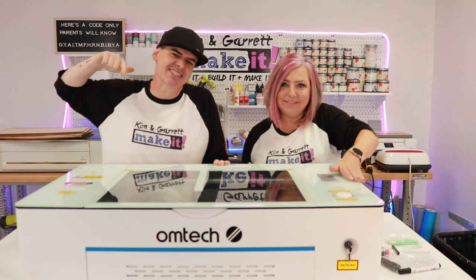We got a new toy — the Omtek Polar. We're going to set it up and test it out right now.